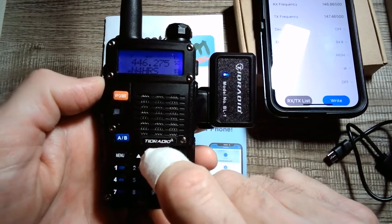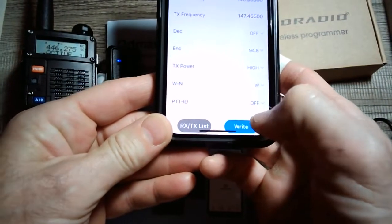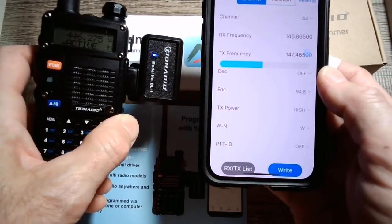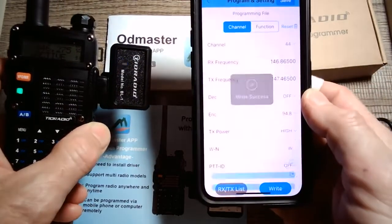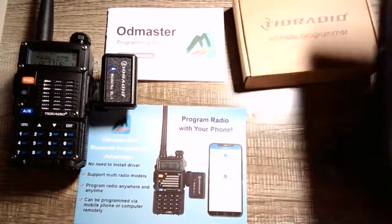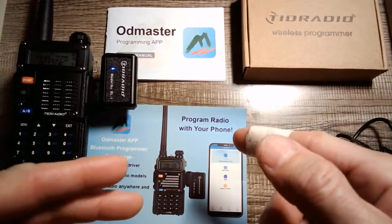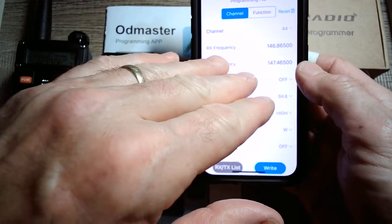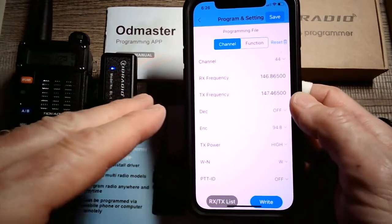When you're ready and you've made your changes, you hit Write back to the radio, and it puts your changes back on to the radio — it's as easy as that. If I had a buddy with a blank radio, I can upload all 128 frequencies to their radio via Bluetooth while we sat at Starbucks. That's one of the advantages of this TID Radio wireless programmer. You could also on the fly put a frequency into the app, make a change, and then just upload it to the radio.